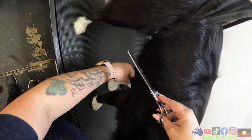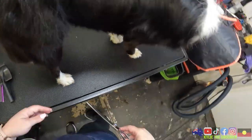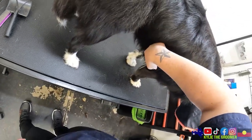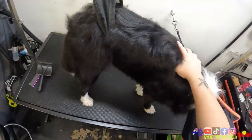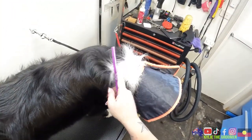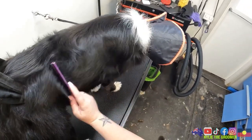There we go - it's a little bit tidier. I haven't done much, just cleaned that up a little bit so it's looking a little bit better when she goes home. You just got my comb now, honeykins. So you can see the comb's going through quite nicely.